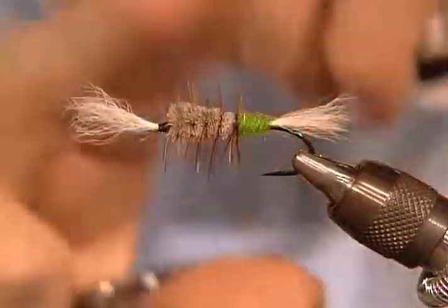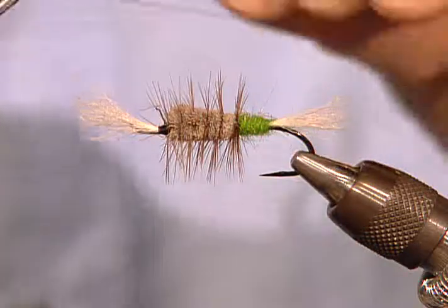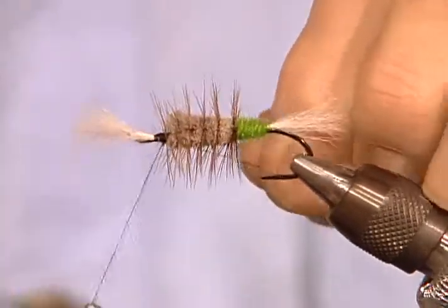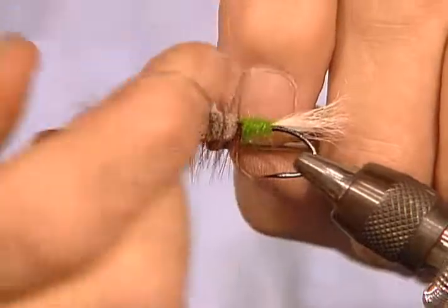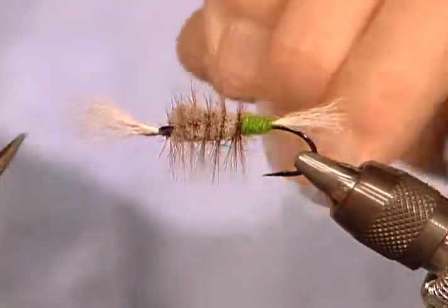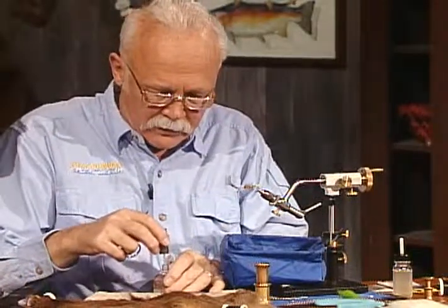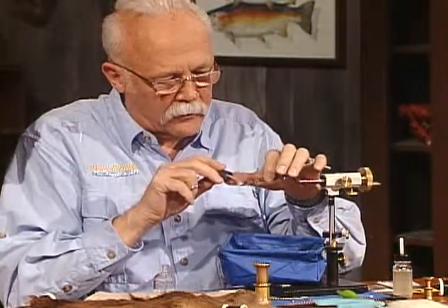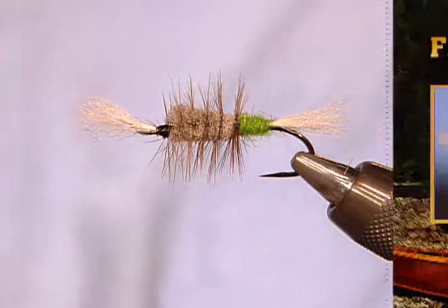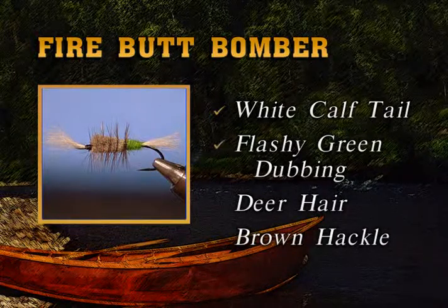Clip that off. I've got one straggly hair I want to get rid of, then we'll put a whip finish on it. When I finish this fly, I always give it two coats of head cement. I broke my thread — I can salvage it, I'll go over it one more time. If you told me you never broke your thread, I'd question your fishing. The fly is complete except for a little head cement, which makes it very durable. So there's a Firebutt or Flash Butt Bomber: white calf tail for the wing and tail, dubbed green sparkly — or red if you prefer — natural deer hair, and brown hackle.